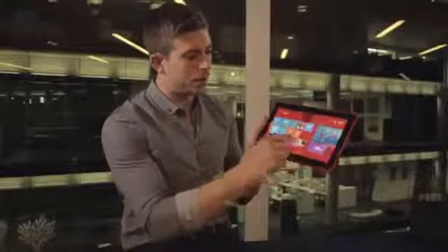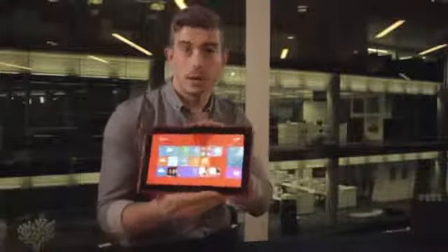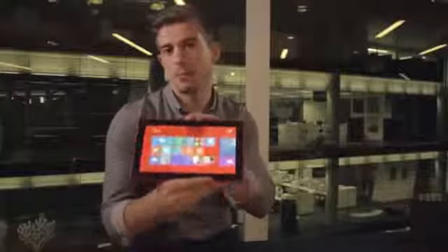You'll also notice this screen is absolutely beautiful and it works not only indoors but also outdoors in direct sunlight. This is one of the best screens I've seen on a 10.1 inch tablet.